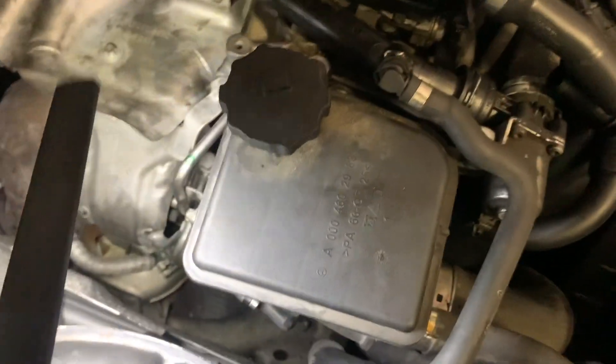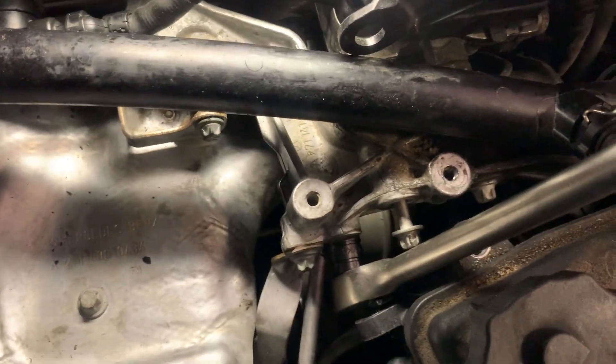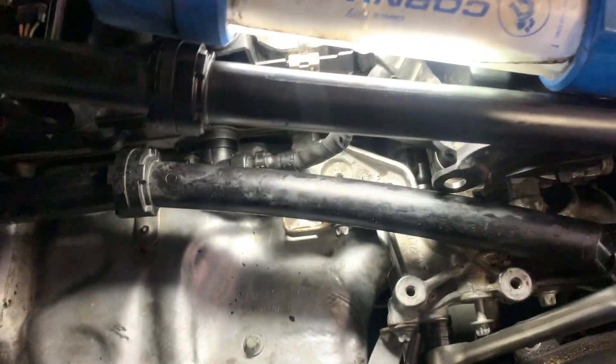First, remove the bolts holding the reservoir, then remove that E10 bolt right there. There's an E10 bolt here, and I believe this is a 13 right here. To give you a better view of where that E10 bolt is, the reservoir is pushed over — see my ratchet here? It's directly right there under one of the turbo lines. Let's go ahead and start getting that out.